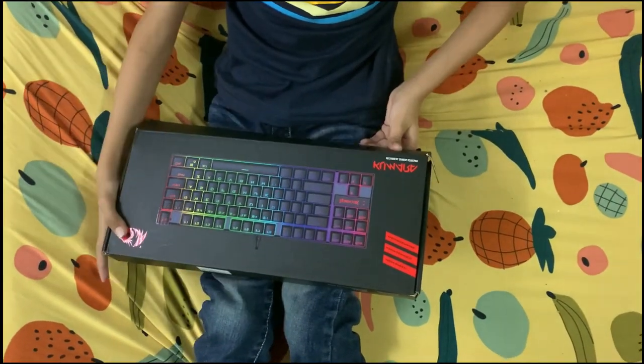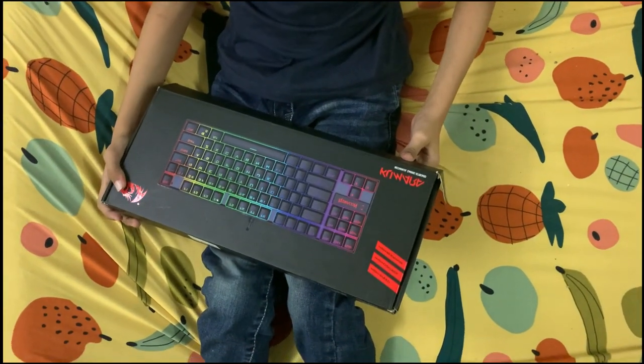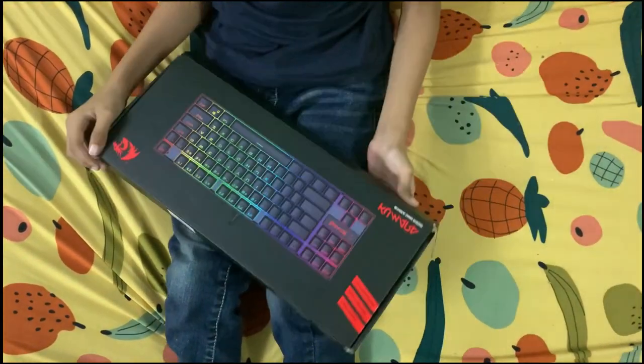Hello guys, it's Dave here. I'm reviewing the Red Dragon keyboard, and this is how it looks like.